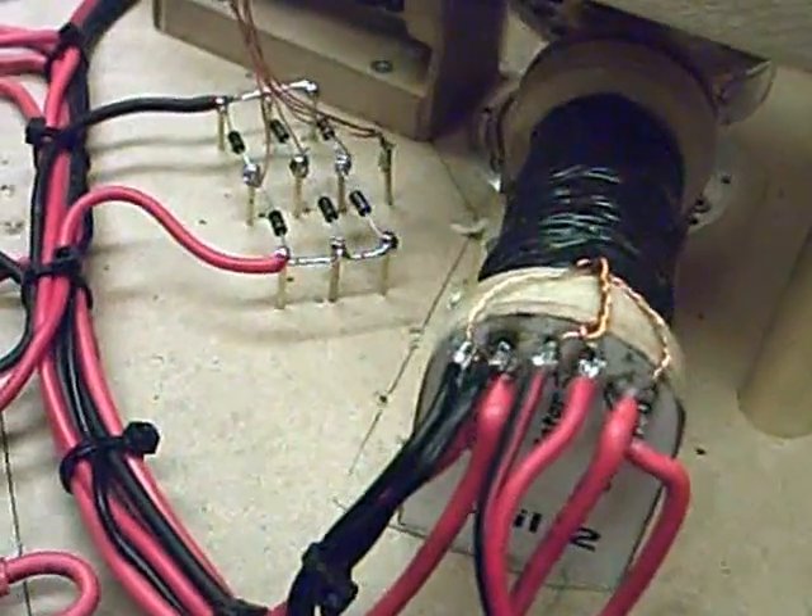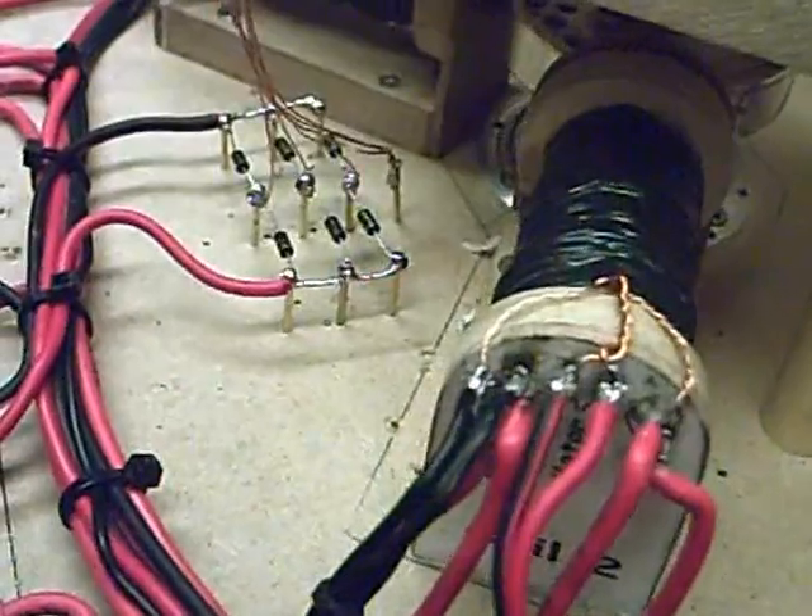I've wired it star, not delta — star configuration, or Y, whichever you want to call it. Everything else is the same except we've now got rid of the wires that went to the magnetic read switches underneath. We don't use them anymore. We're now using one of the taps on the output to trigger it on both coils.